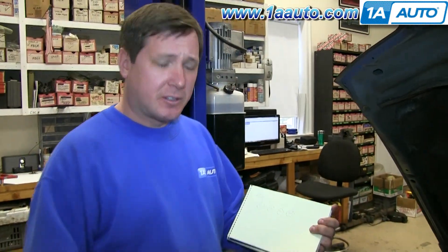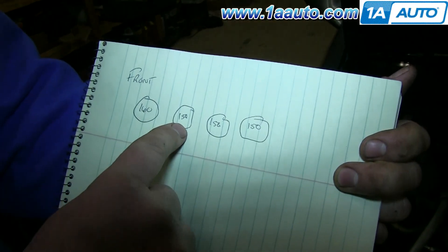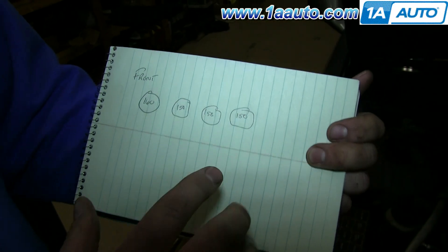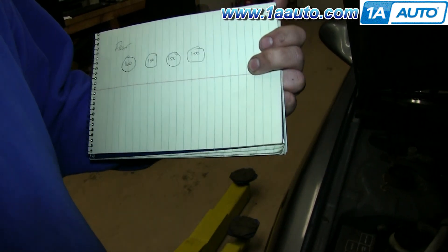Now we can go over the results. Our first cylinder had 160, second 150, third 150, and fourth 150. As long as there isn't a deviation of more than 10% between any cylinder, it's good to go.